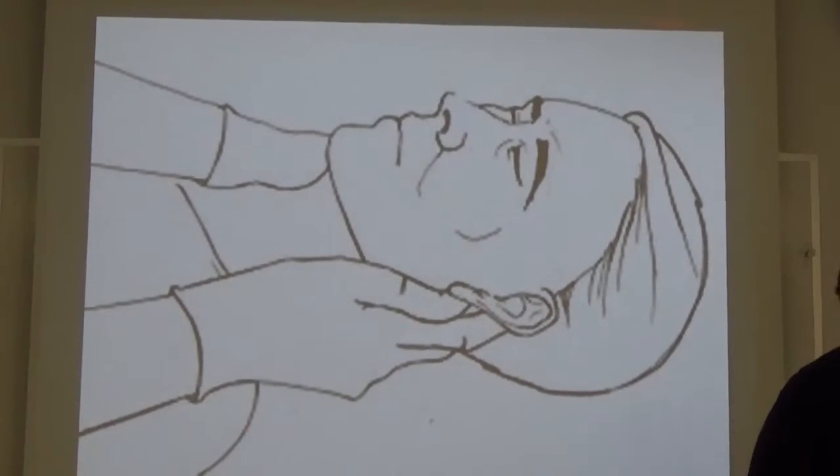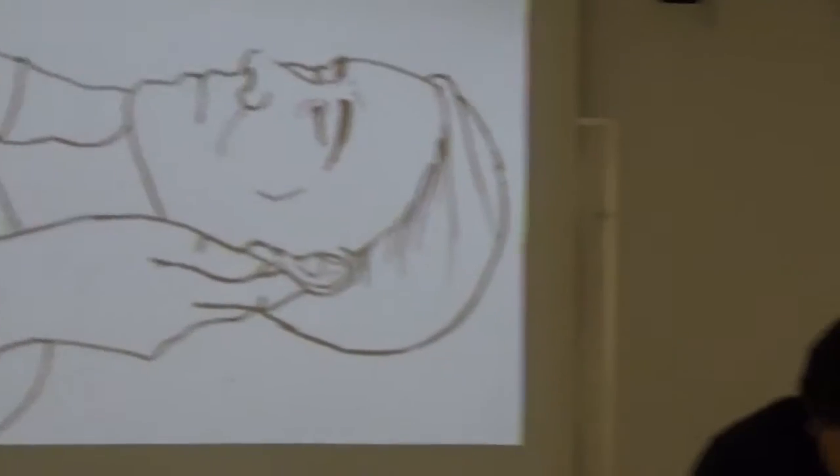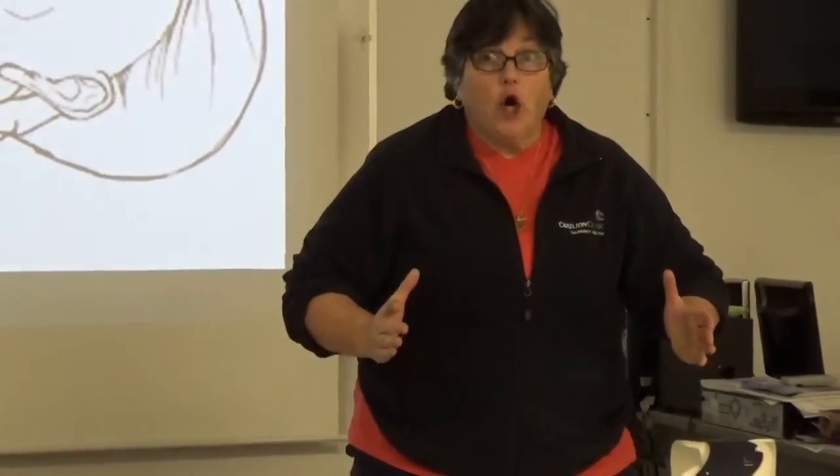We had to teach the residents this because everybody's taught that you hold the head and you don't let it move. So what they did was take the head and nail it to the stretcher. You have to say no — let it go a little. I need a little bit of motion to do this.